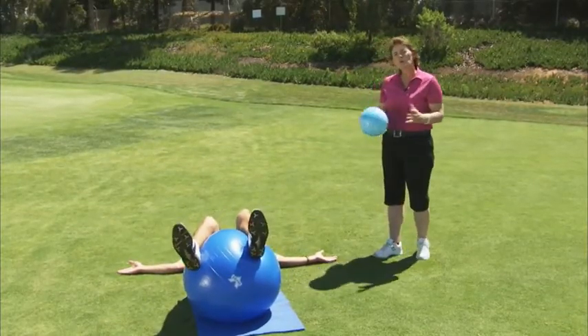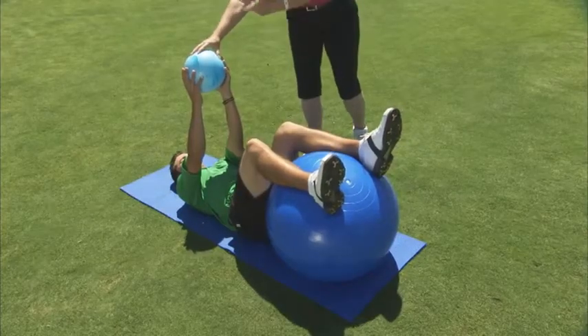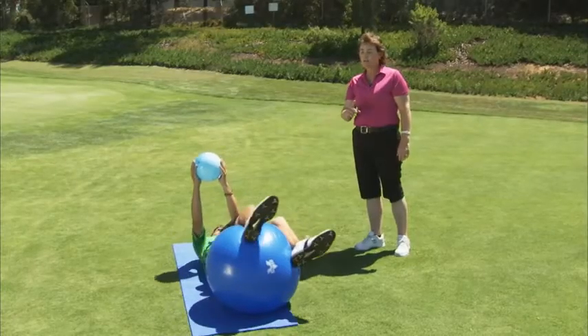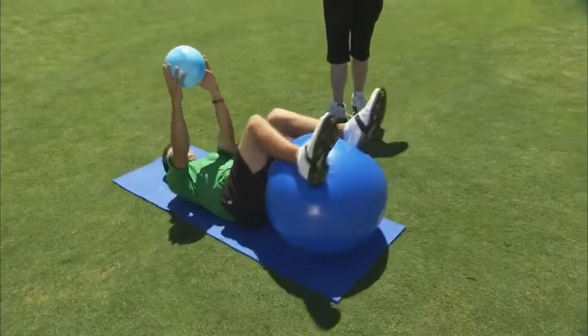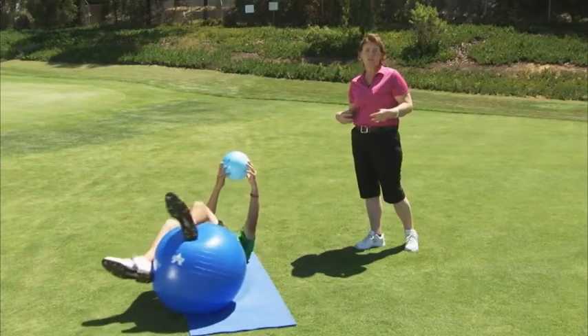After this, you want to go into what we call the I position. You're going to hold the ball directly above your chest. You do not want to let that ball move. Now you're going to repeat this — the first time, just go a little bit one way and then a little bit the other. You'll notice I've taken away the arms, and now this is all core stabilization.